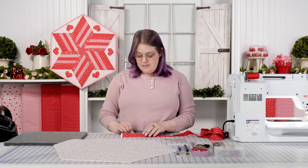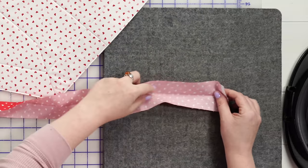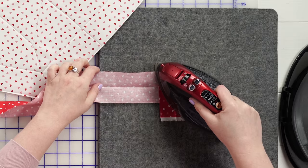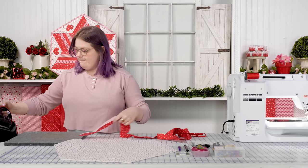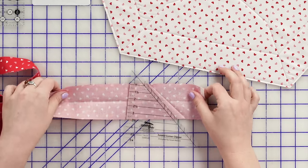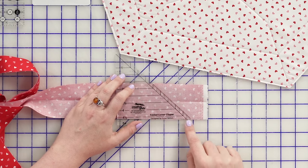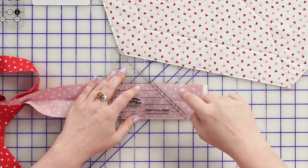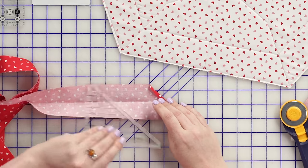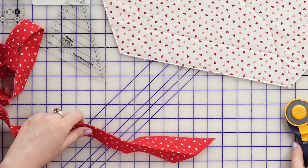The first thing I do on my binding is I will lay this flat after I've pressed it in half, bring it to my iron, and I'm going to fold over a 45-degree angle here and just press that into the fabric. Then with the corner clipper — really any ruler works, but I like the corner clipper for this — I will lay that right across the line that I just ironed in here. That printed line on the ruler will line up with the line on the fabric strip, and I will cut that right off. Now I've got a perfect quarter inch ironed into this.